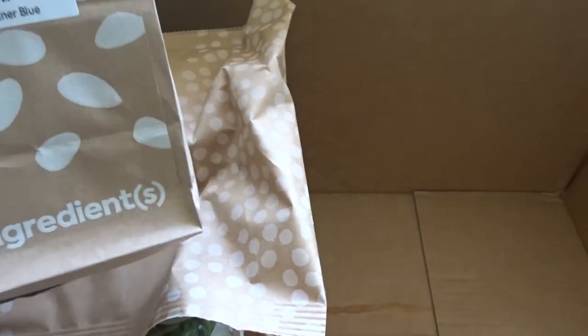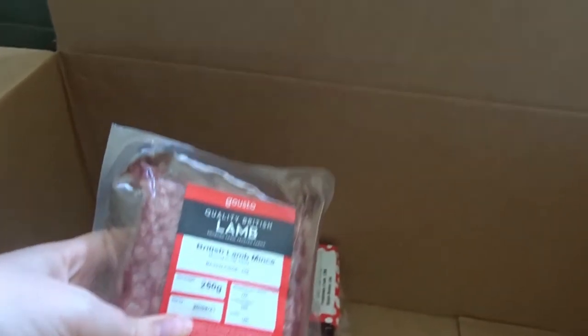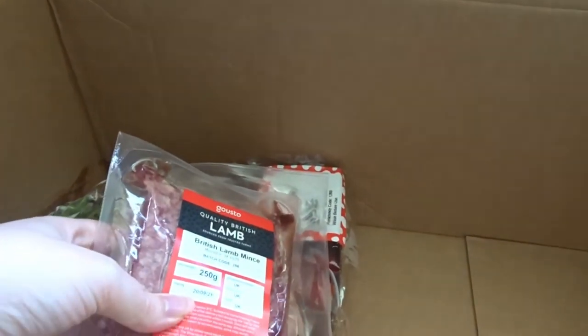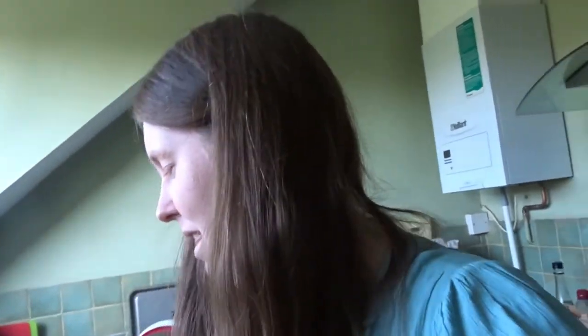We've got a bits and bobs recipe with just a number which I assume corresponds to the recipes. I found the rest of the meat — it just wasn't in the chilled bit, weirdly. I think I prefer the way that HelloFresh does it, just with the bags of everything, because I've got tons of loose potatoes here. So yeah, I prefer the way HelloFresh packages.